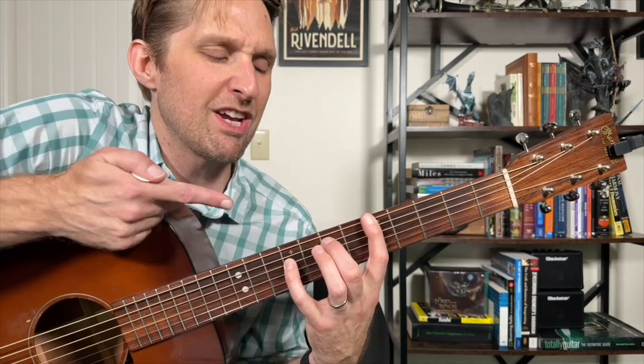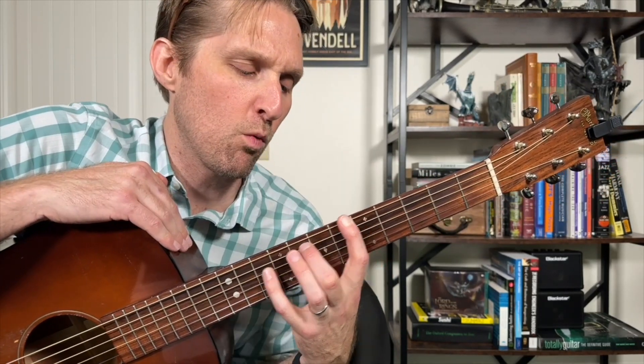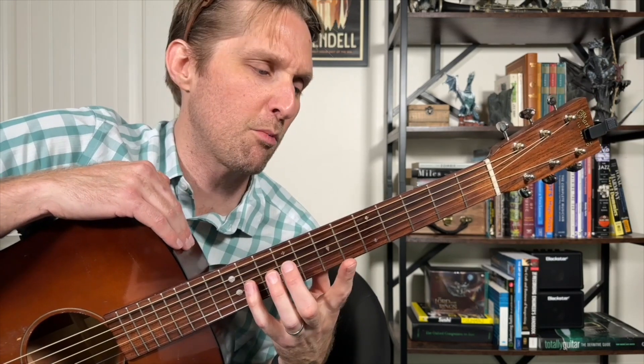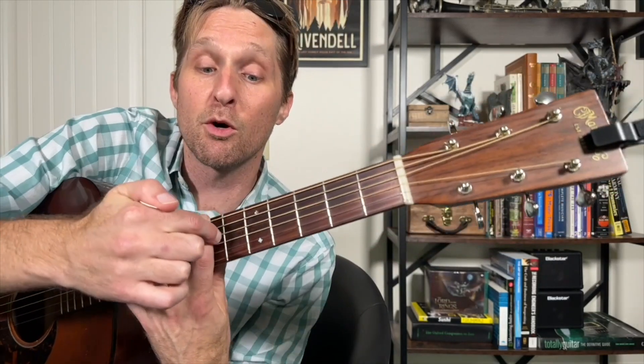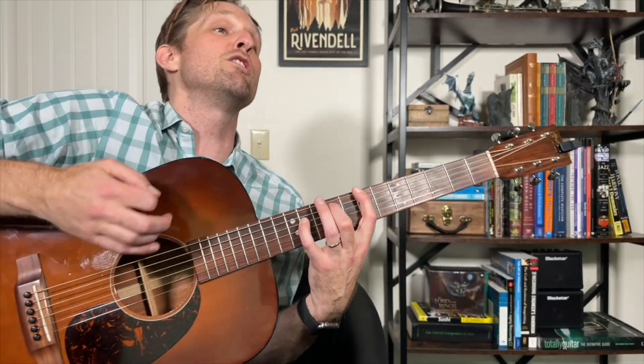The third and final chord is what I affectionately call the B sus two chord. You take this exact same shape and move it two frets over. So now pointer finger is on seven, middle on nine, pinky all the way up on eleven. Your pointer finger is not barring — it just needs to touch all the other strings to mute them, so you can strum all the strings and it sounds fine.